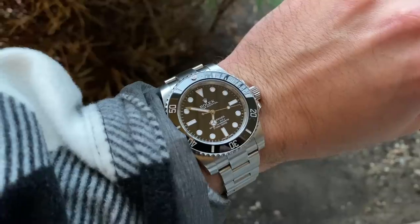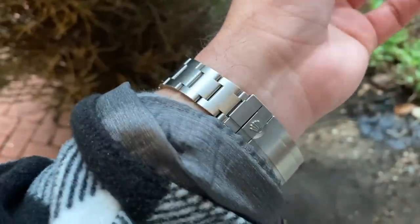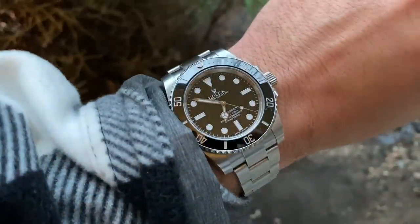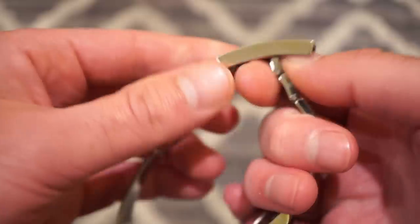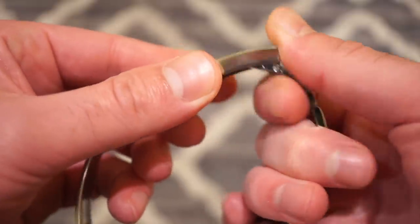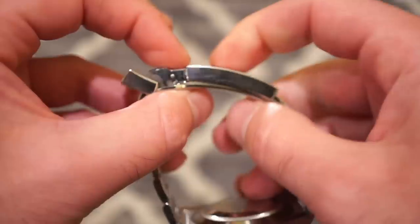It looks great on the bracelet — I love it on the bracelet, obviously. The bracelet is very comfortable with a very nice clasp, and of course you have that adjustable feature where you can slide it up and down so you don't have to worry about your wrist swelling during the summertime.